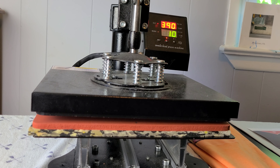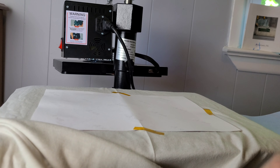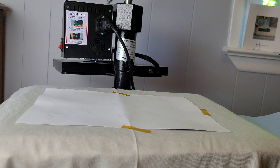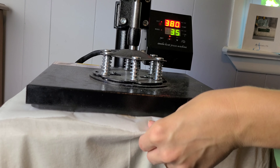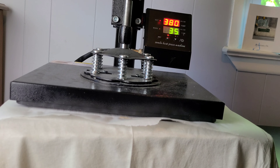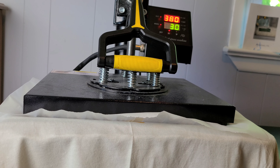Next we're going to do our sublimation image. I did put a press pillow between the shirt layers because it is a lighter color and the ink has the opportunity to run through — I don't want the image to show on the back. With a sublimation image you do have to use butcher or parchment paper on top. I also taped down my image, which I did not do for the screen prints. For sublimation you want to tape it down because you will get ghosting — a blur to your picture. I changed my temp and time to 380 degrees for 35 seconds, and you only need medium pressure.